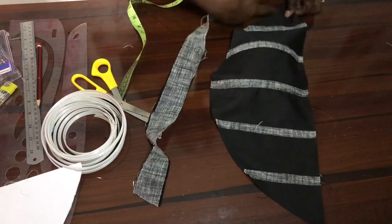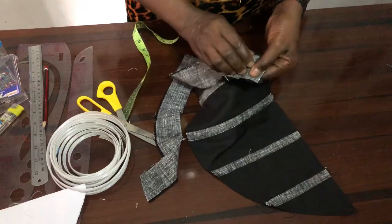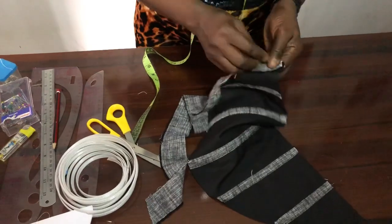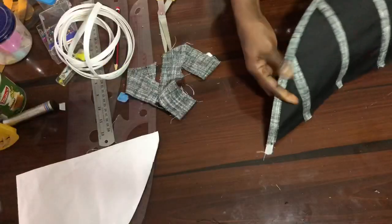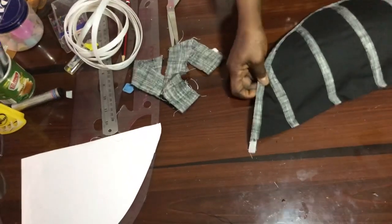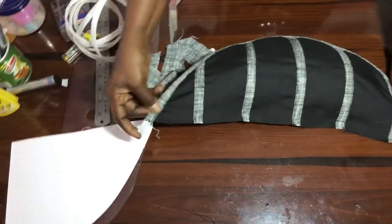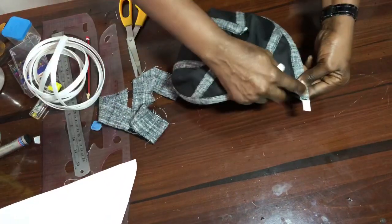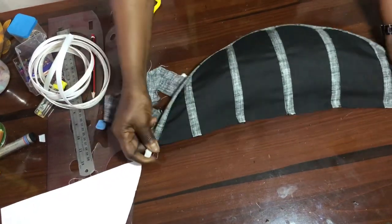Now go ahead and fix the boning casing for the down part. You fix it this way — join it here, turn it to the right side, stitch and stitch again. We have fixed the boning casing for the down part and the boning has been inserted. I'll go ahead and reduce the boning by half an inch here — half an inch for the joining allowance we are having up here.